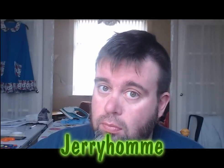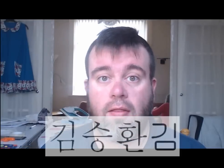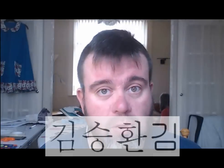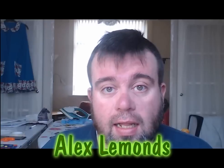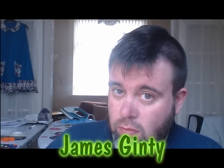First, a bit of housekeeping. I'd like to thank a few people for subscribing: Jerry Holm, DK Tardis, and one person whose name is unfortunately unpronounceable but shown at the bottom, Sir Alan 500, Alex Lemons, Michael Smith, and finally James Ginty. Thank you all for subscribing.